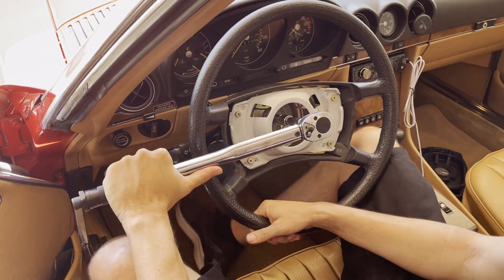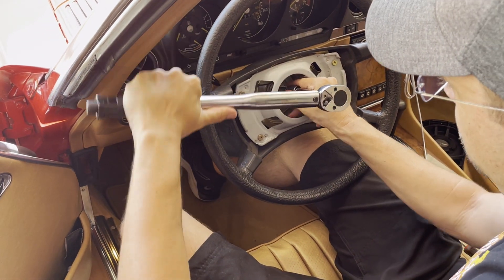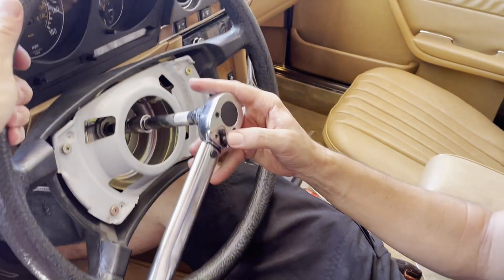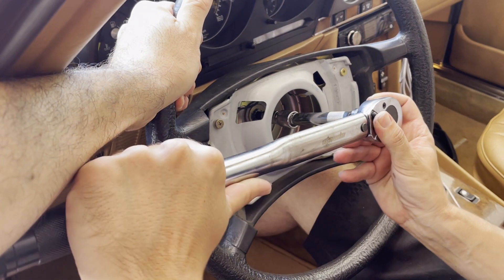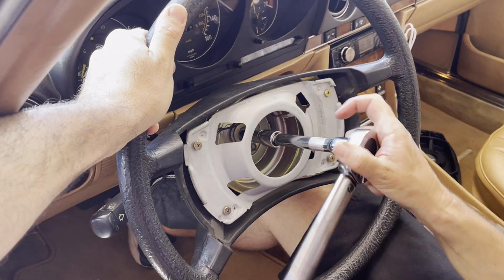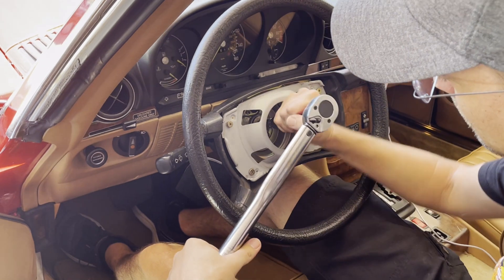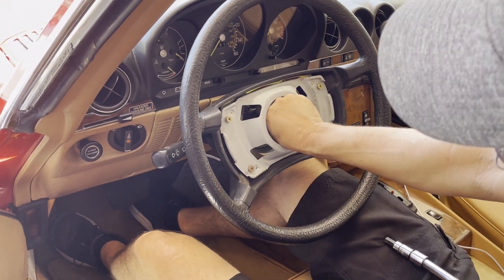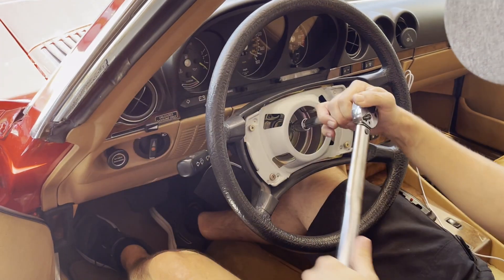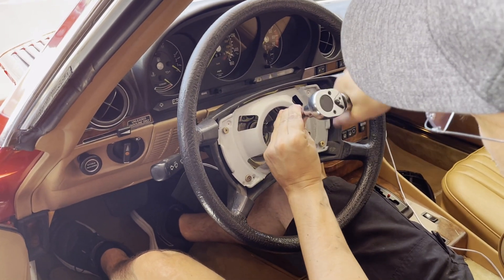You definitely want to hold your steering wheel in place because you don't want to break your steering lock. So before you pull it out, you mark the steering wheel. But you want to take the bolt out first, then mark it.